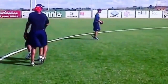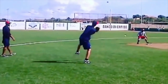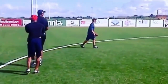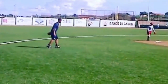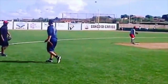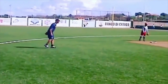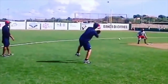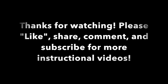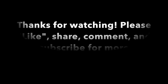Check out our Instagram at Antonelli Baseball, Twitter at Matt Antonelli 9 — I'm posting videos all the time. Check out our website AntonelliBaseball.com for more information on our teams and how to work with us and our staff. Thank you so much for watching, hope this helps, and we'll talk to you later.